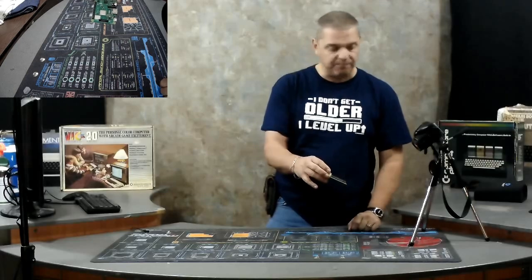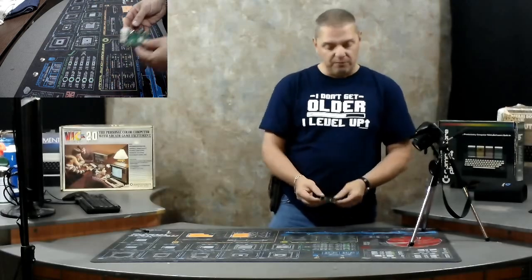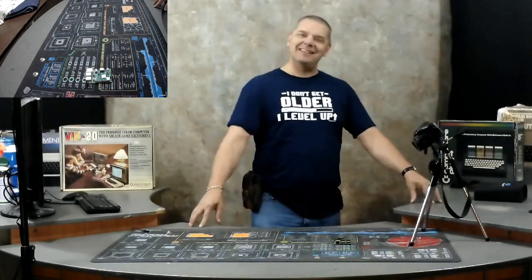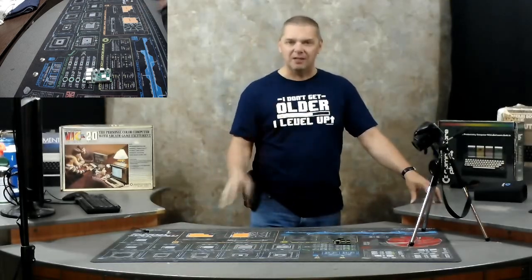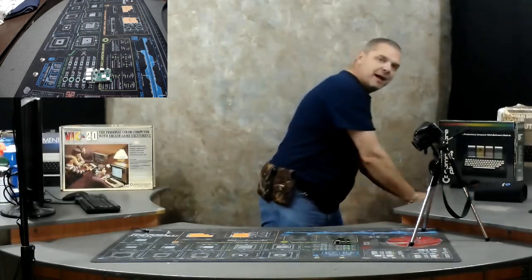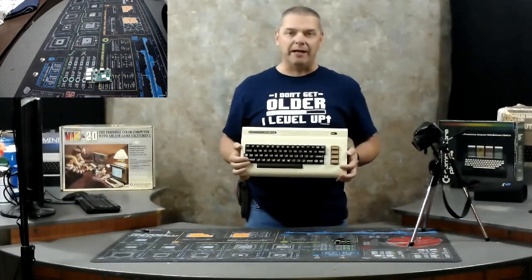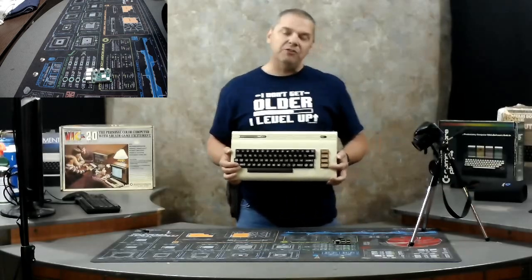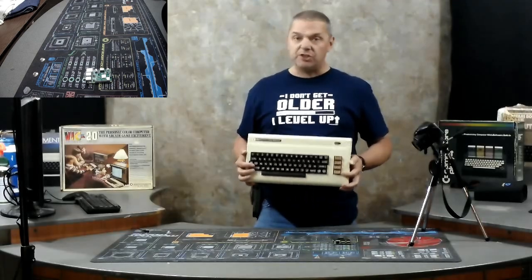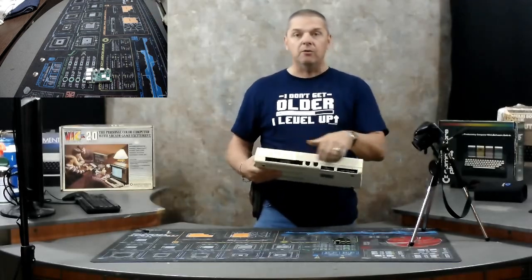I have a surprise coming for you guys. So this is what we're going to be working with — this Raspberry Pi. You might be wondering what are we going to bake this pie into? Well, we're going to bake it into something I have a true personal love for — a computer system I grew up with. We are going to bake this pie into this Commodore VIC-20. We are going to do a complete stripped-down conversion, so the old motherboard and all internal components will come out.